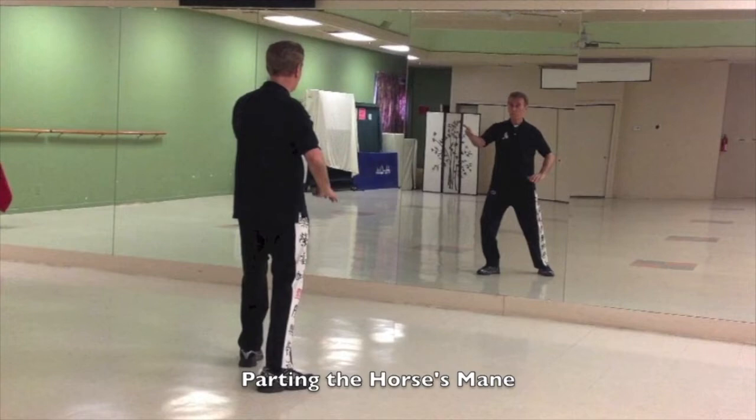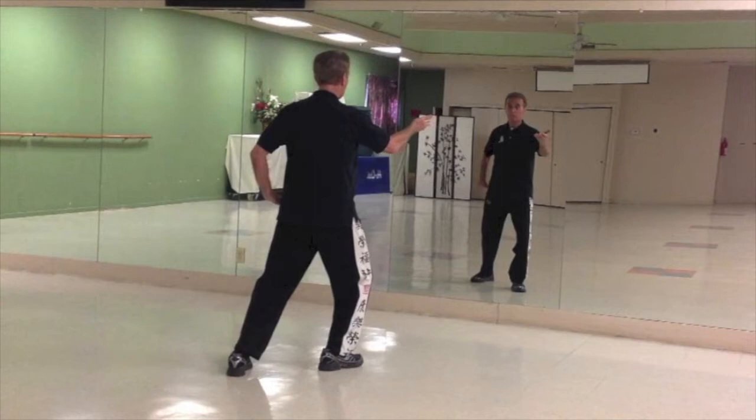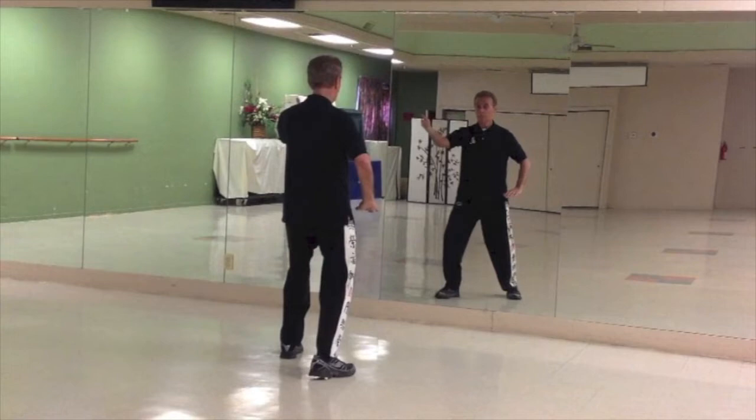Slide the left hand up approximately shoulder height and the right hand facing down. Rock back. As you rock forward, you're going to step out 2 o'clock. Slide the right hand up and the left hand facing down. As you rock forward, step out 10 o'clock. Rock forward, step out 2 o'clock. This is called parting the horse's mane.